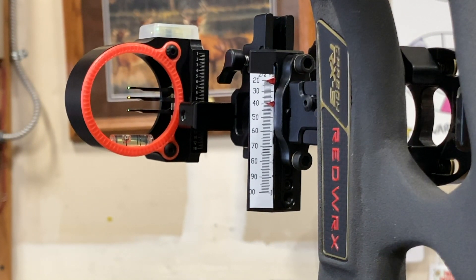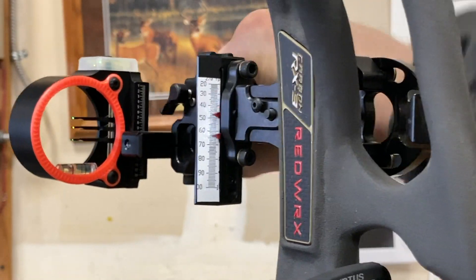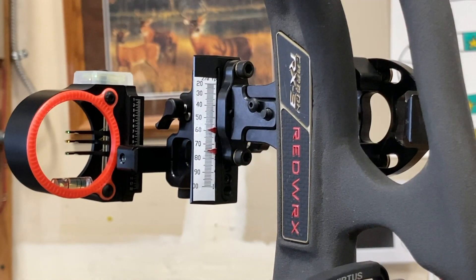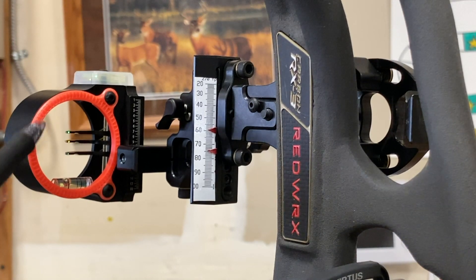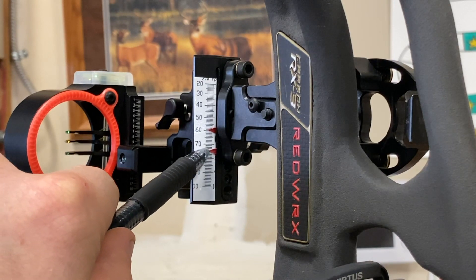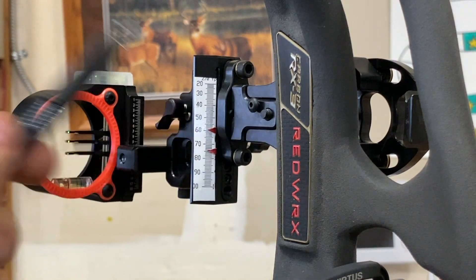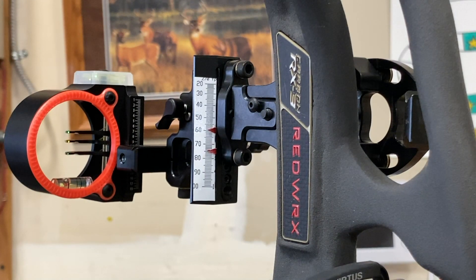At all ranges I'm going to have everything from my standard pins at 20, 30, and 40. When I range down to 75, I get a second point of reference. My top pin is at 60 where my bottom pin is going to be at 75. I also have a middle pin which won't be exactly in the middle, but it gives me some range — probably around 68 yards. So it gives you a lot of information in a really simple, clean setup.